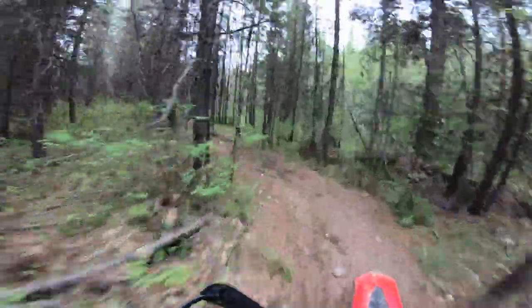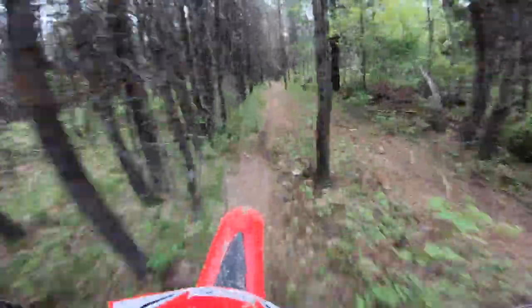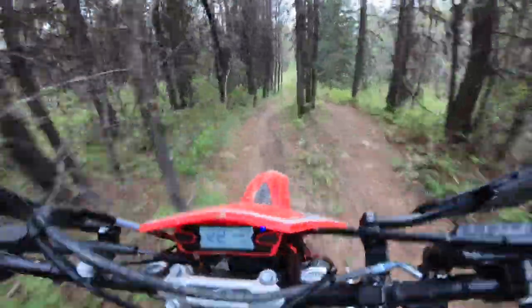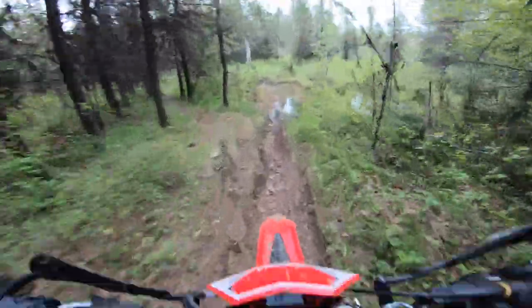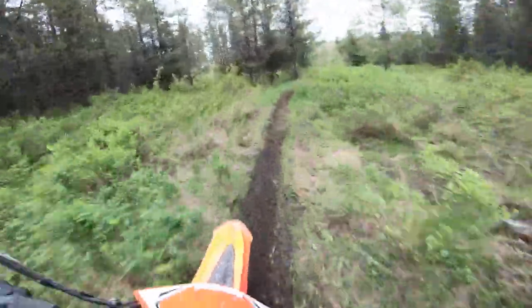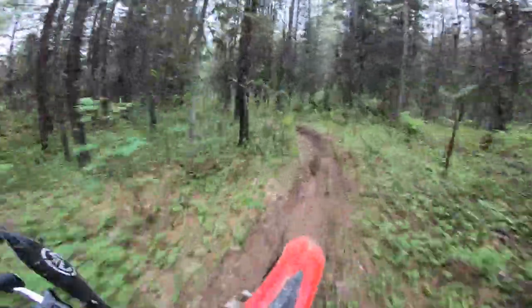Trail riding — just because it's a 300, I think that might make some folks nervous, but I tell you, that power just logs. It's unbelievable. Something like a bike like this would be really great to try out at McNutt, I think. That would be a place to mess around on this thing. It's just so nimble feeling.